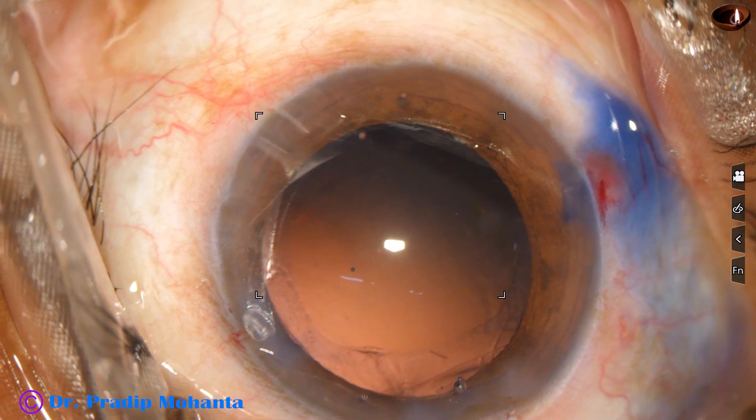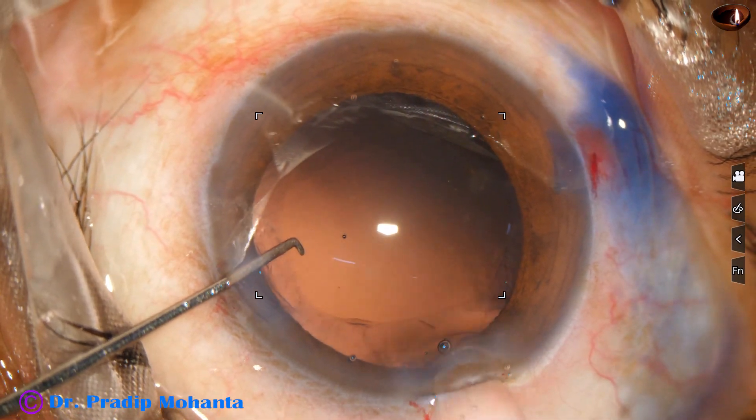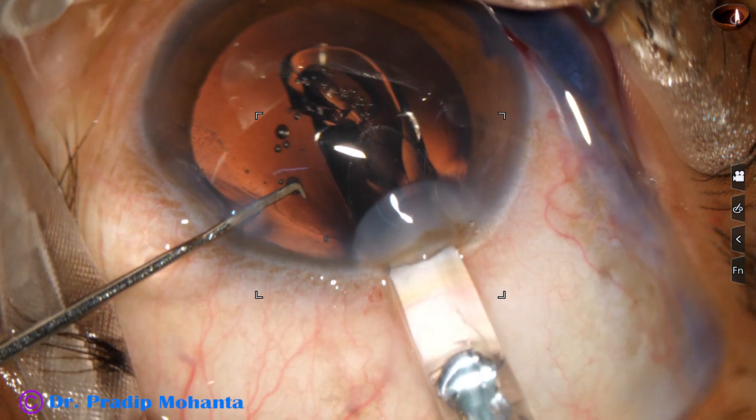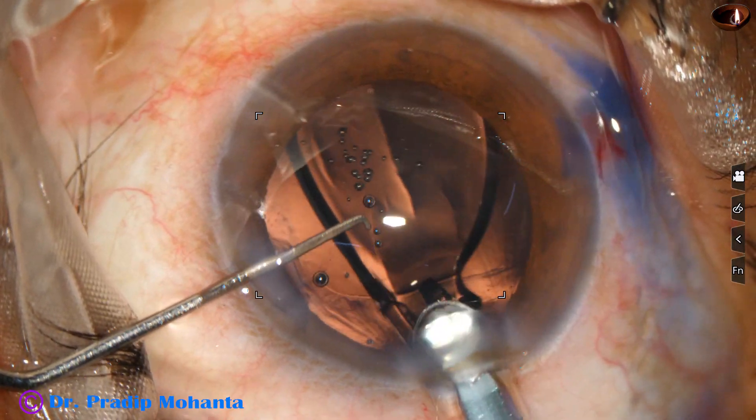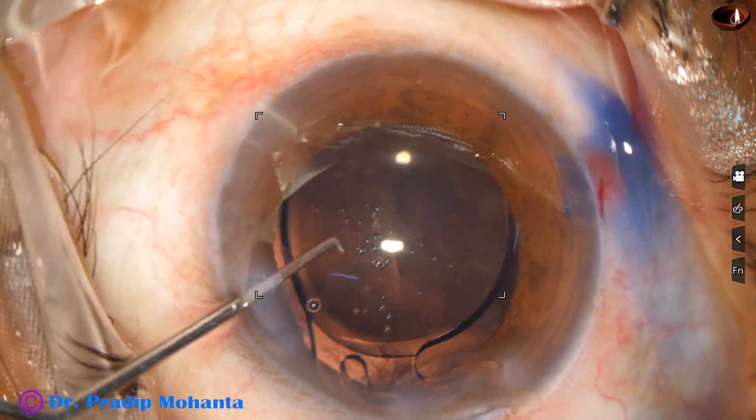Here goes the intraocular lens — this is a single-piece monofocal intraocular lens. The leading haptic goes into the capsular bag and the trailing haptic is placed over the iris.